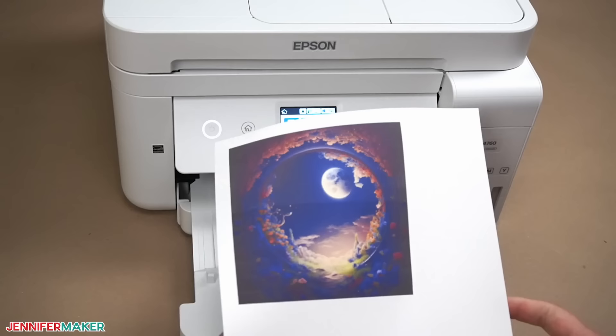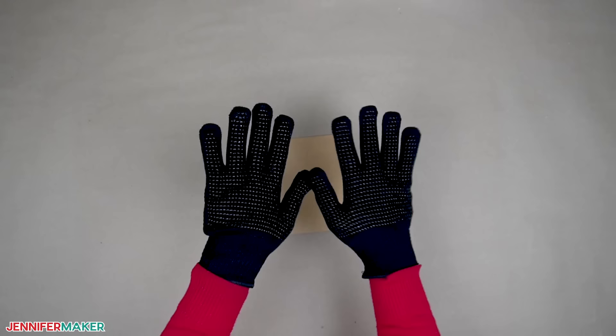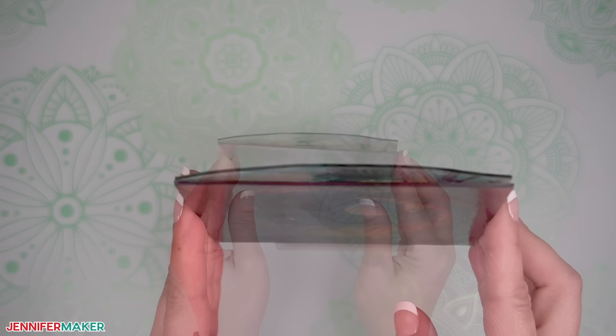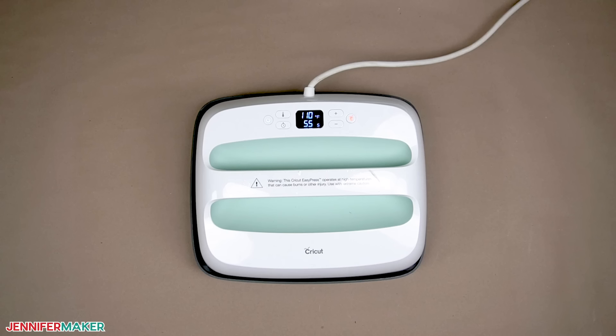Step two: sublimate your square nightlight blank. Just like any sublimation project, you'll want to open a window and/or turn on a fan to help dissipate the ink fumes. Also, we're going to heat up the acrylic a lot and it will be hot, so you want heat-resistant gloves to help you stay safe. The acrylic is going to get so hot that it will become malleable and it might curl while it cools. If the blanks curve a lot, they won't fit in the base — I found that out in testing. I'll show you how to keep them flat using a stack of books and a wooden cutting board, so have those ready.